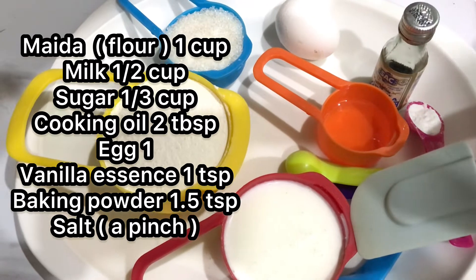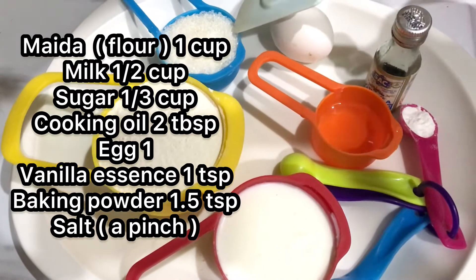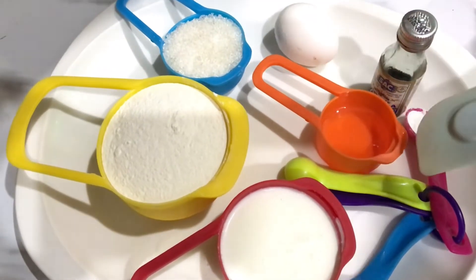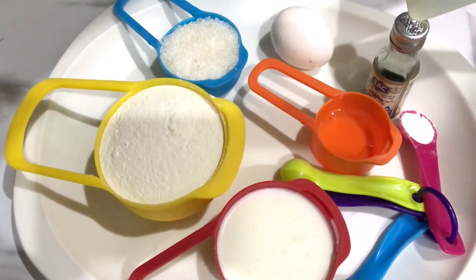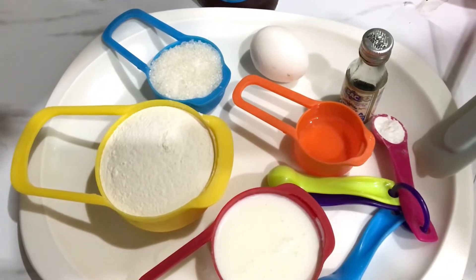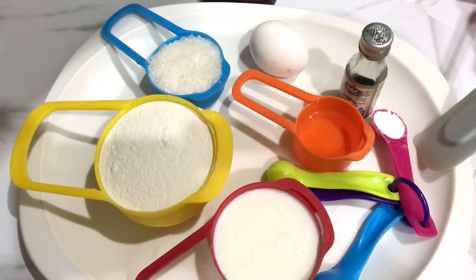The ingredients are: 1 cup of milk, 2 tablespoons of oil, 1 teaspoon of vanilla essence, 1 teaspoon of baking powder, flour, sugar, and 1 egg.